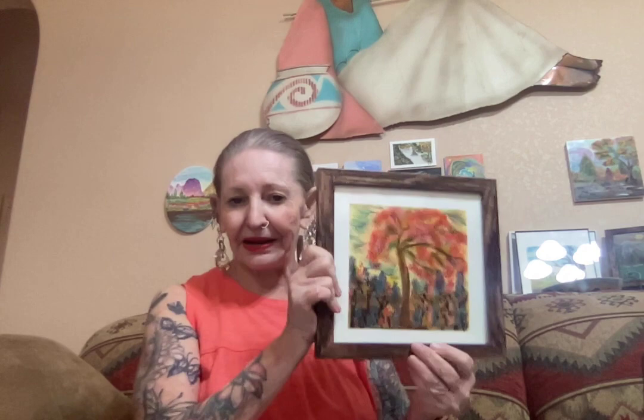Got to get these packed up and ready to go to their new home. Yeah, these go well together — this one, this one, and the other one. So now I'm going to have some more room on my walls to make some more art.